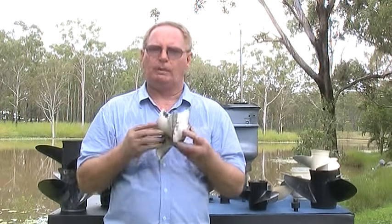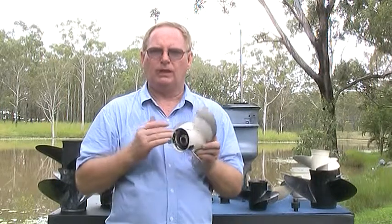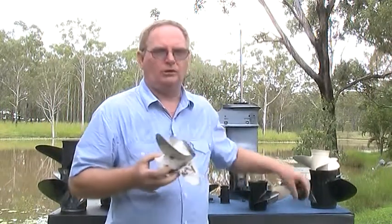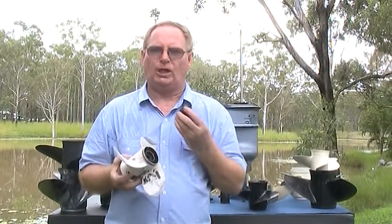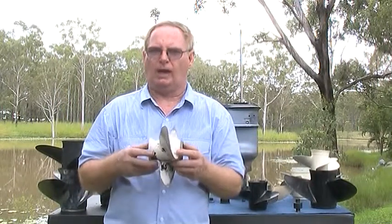Propeller Basics. This propeller is of a 15 horsepower outboard motor. It has three blades attached to a central hub. Inside the central hub is a rubber bush. This rubber bush is designed to cushion gear changing and to help prevent major engine gearbox damage if you happen to hit something.